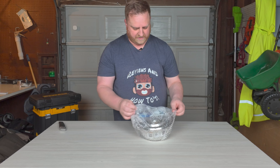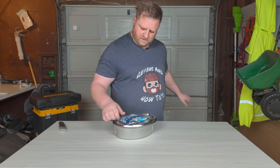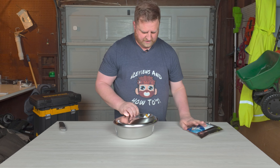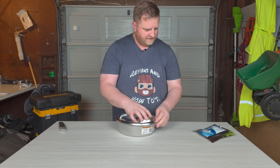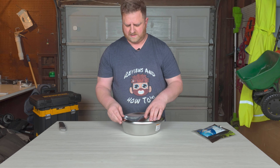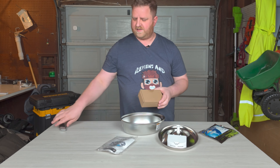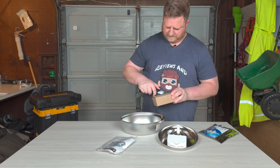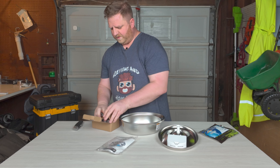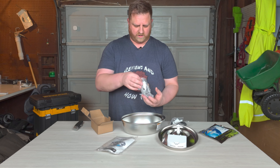It looks like everything comes wrapped in this bubble wrap right here. There are your filters — you got some of those. It has a label on there, D36, so we know what type of filters they are so you can buy some replacement ones. Lots of times they just sort of say here's this thing and they don't let you know what type of filters you need for replacements, and then you're just stuck with a water fountain that you don't know what goes inside of it.